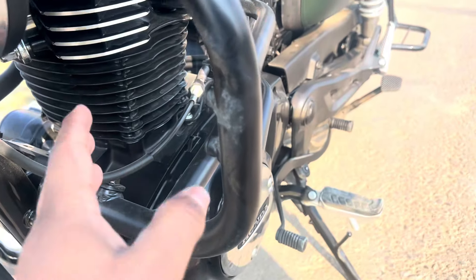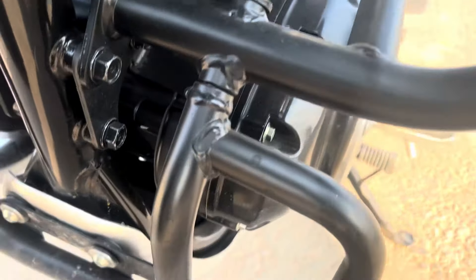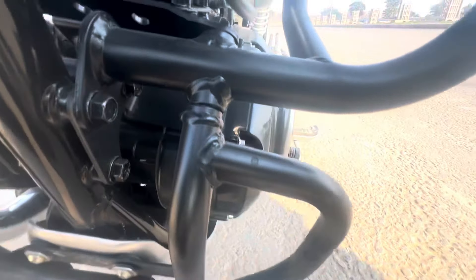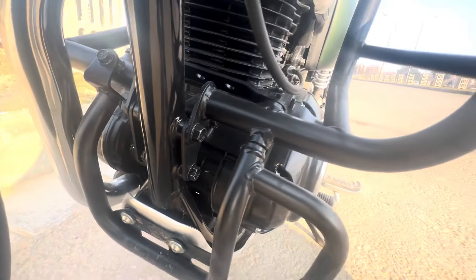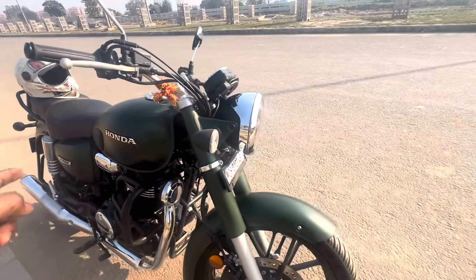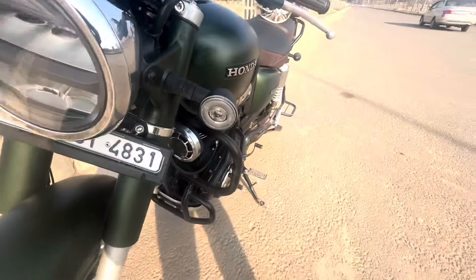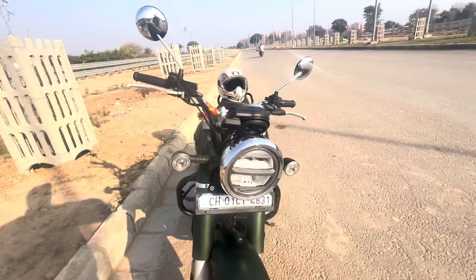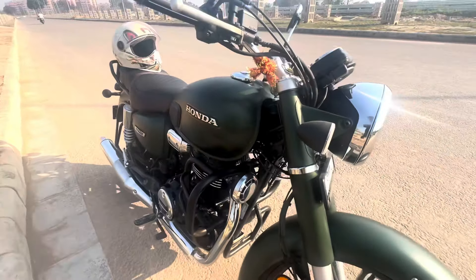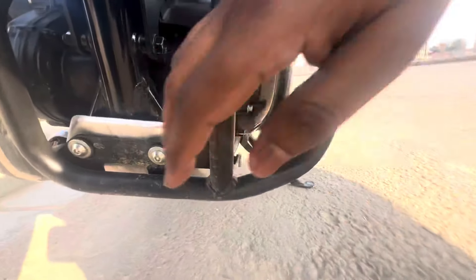The last accessory is the skid plate — you can see it here. When you are driving on a normal road, what can happen is that the engine area faces impacts from below, which can damage the engine. That is why this skid plate is important. The price of the skid plate was ₹1300 from Honda Big Wing. This is full metal — you can see it is not plastic, it is solid metal.